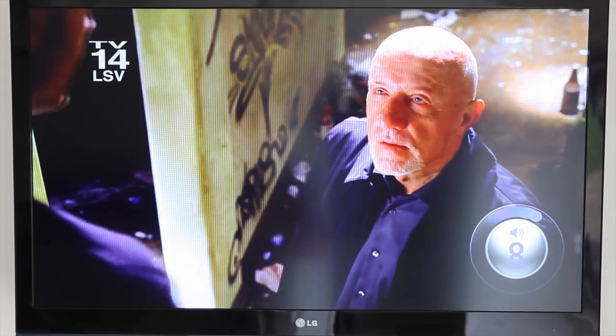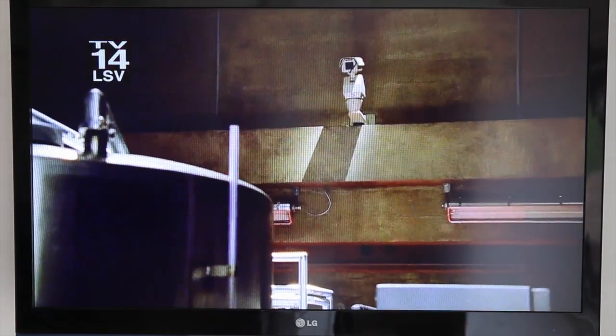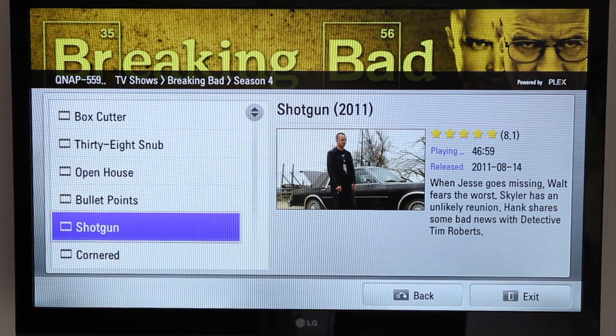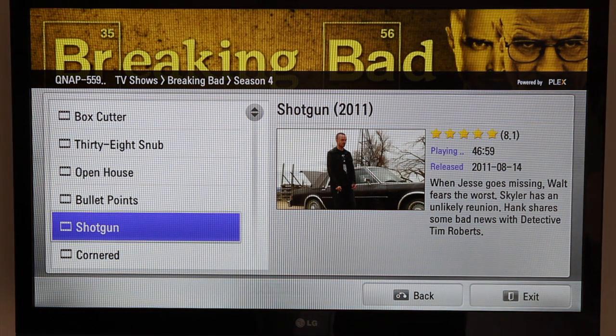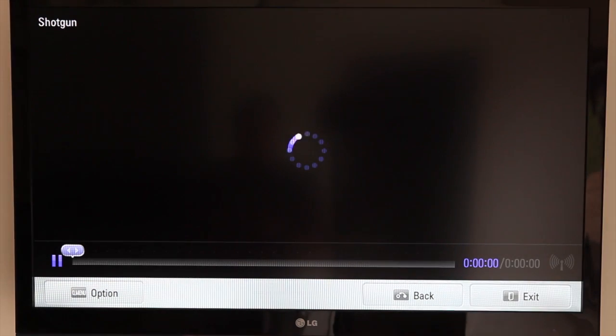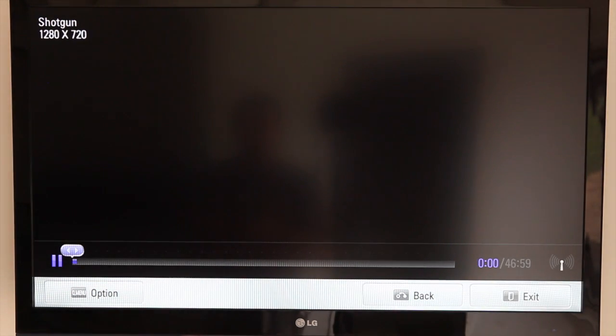So it works beautifully across the network. I'll go back and go into that once more — it'll resume from previous positions and so forth. I'll go back from the original position.